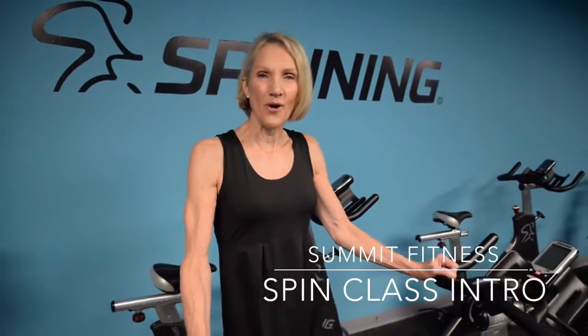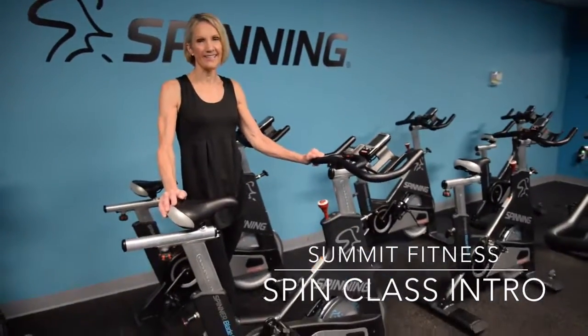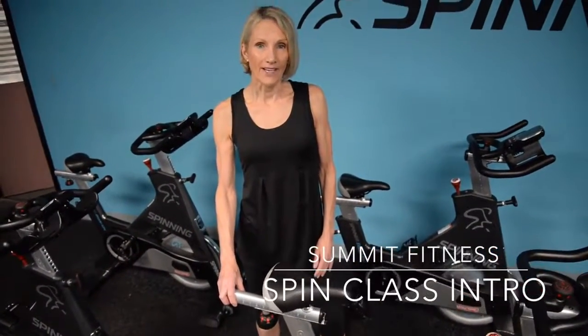Welcome to Summit Fitness. I want to show you what this new spin room is all about. You've got these great new bikes and you're going to love the ride. The spin room can be a little bit intimidating — these bikes, the whole atmosphere — but it really is for everybody.